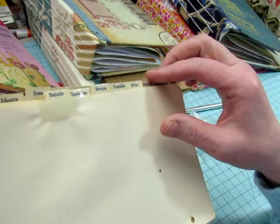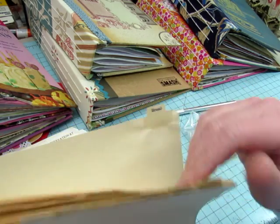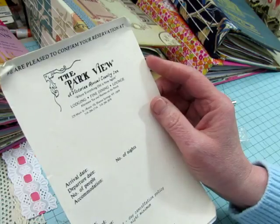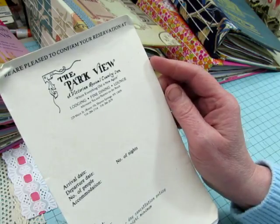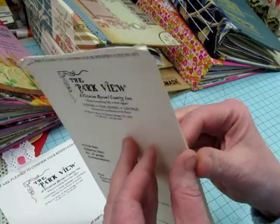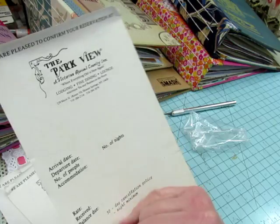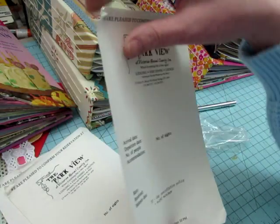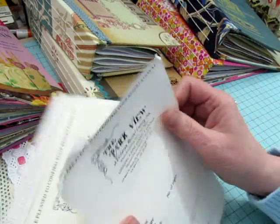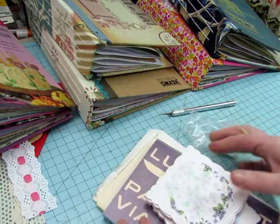And she sent me these — these came out of a recipe binder with different categories of recipes. And this one says 'We are pleased to confirm your reservation at the Parkview, a Victorian revival country inn where everything old is new again, in Sharon Springs, New York.' They would have written in the date you were coming, the date you were leaving, how many people, and the number of nights. So you know this is vintage because it's all online now. She sent me three of those sheets. So thank you very, very much, Julie. I love all of it and it will all be used in upcoming journals.